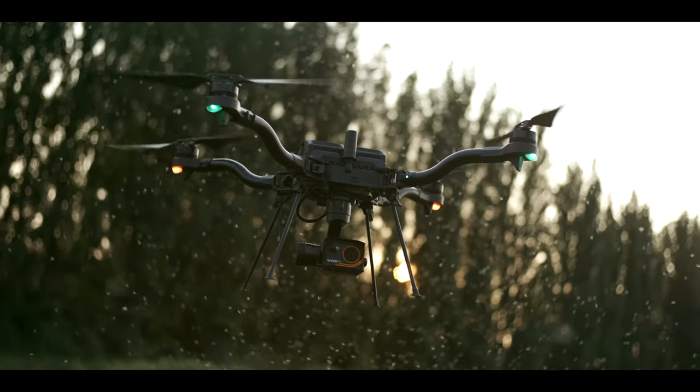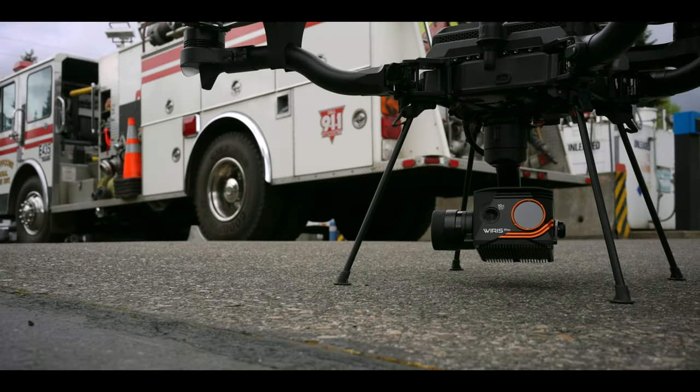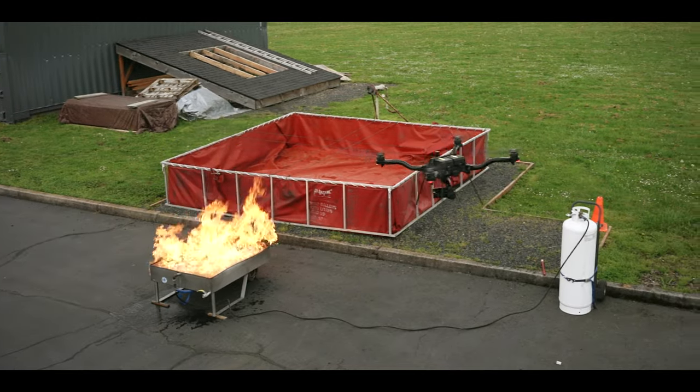The Weiris Pro payload combined with the FreeFly Astro provides a tightly integrated package for search and rescue, first responders, and aerial inspections.